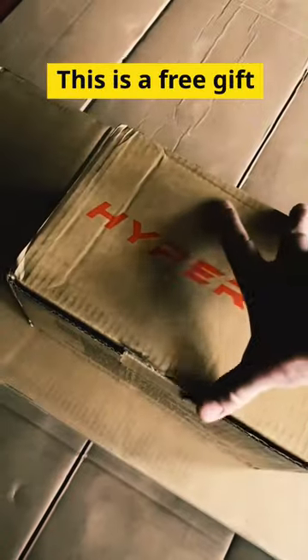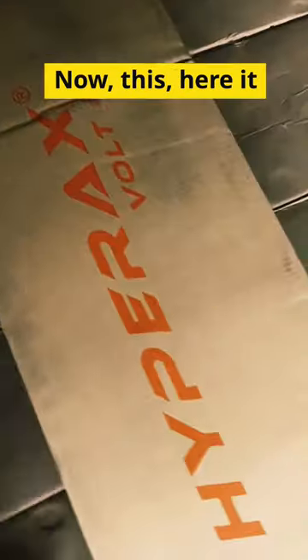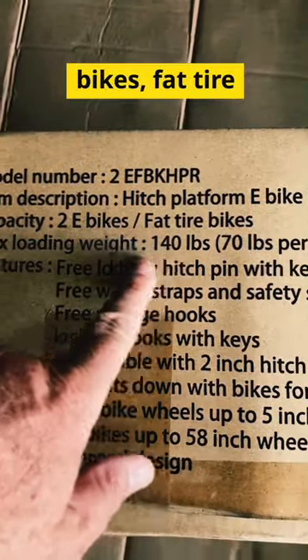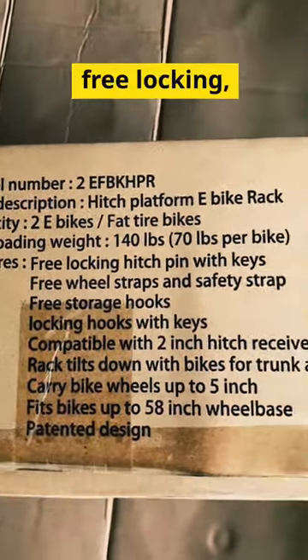an adapter for the top, and I'll show you later how to use it. This is a free gift — on the longer video I'll show you what that is. Now, here it is: the Hypermax Volt 2. There's the model number. It's for e-bikes, fat tire bikes — 140 pounds, 70 pounds per bike.